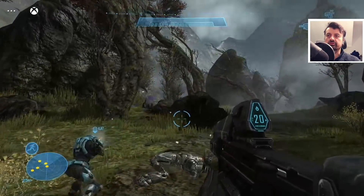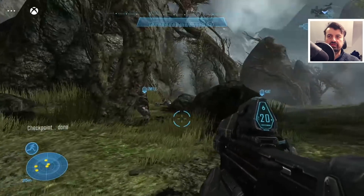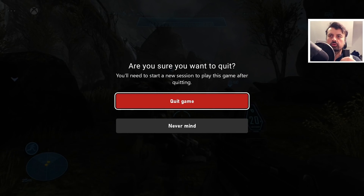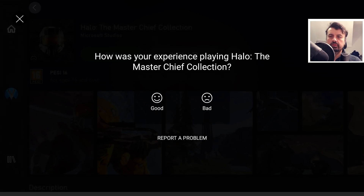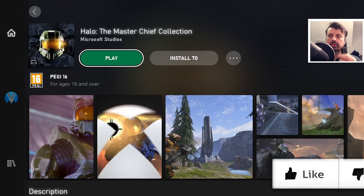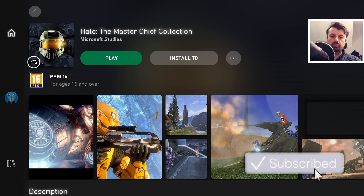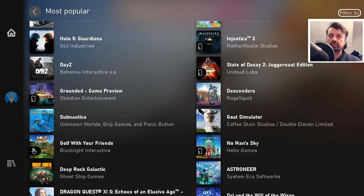Let's say I want to play something else — how do I go out of this game and play something else? I can just press the Back button on the remote, click Quit Game, click Back again, and I'm back to the Xbox game cloud library where I can choose something else to play.